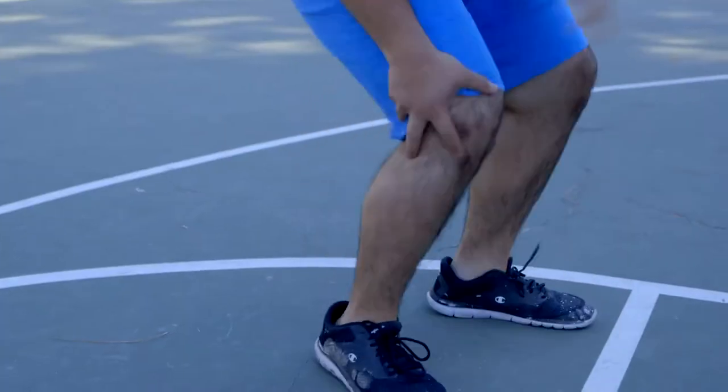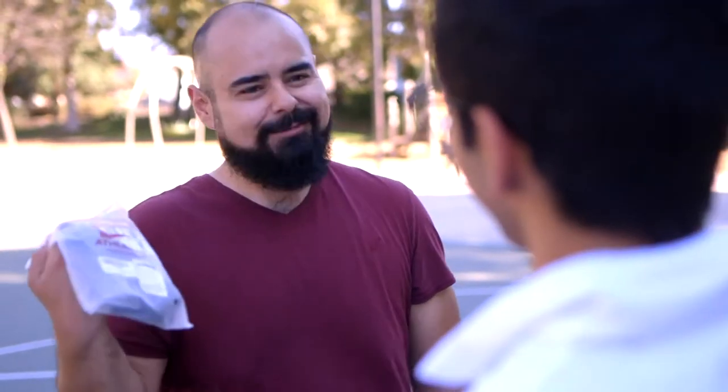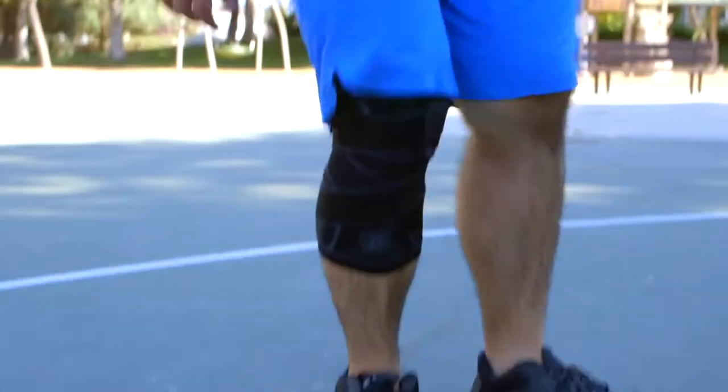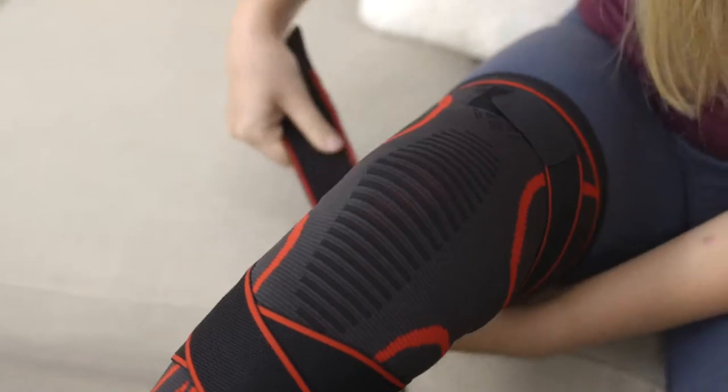This guy loves basketball, but basketball hasn't always loved him. The knee compression sleeve offers lightweight protection for those who don't want to stop doing what they love because they're hurt. It's fully adjustable and gives you full control over the support level you get, unlike most sleeves.